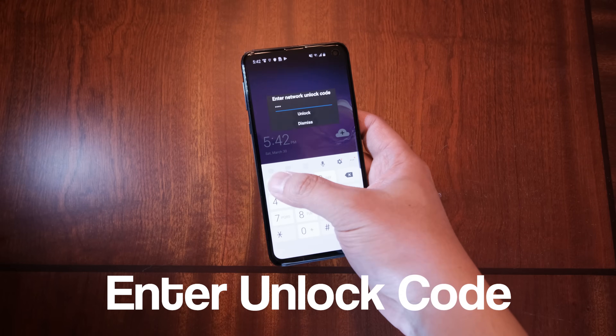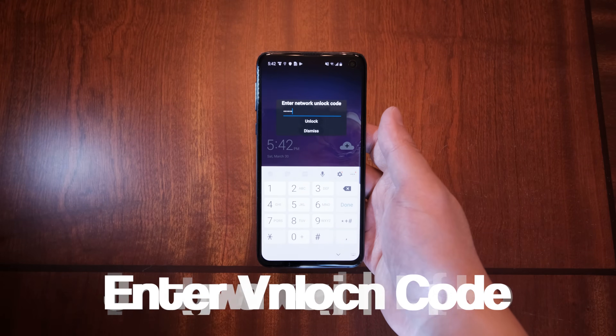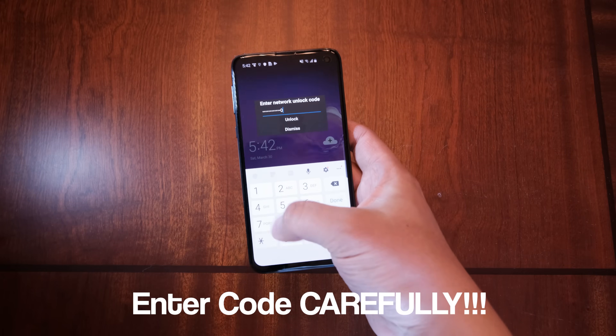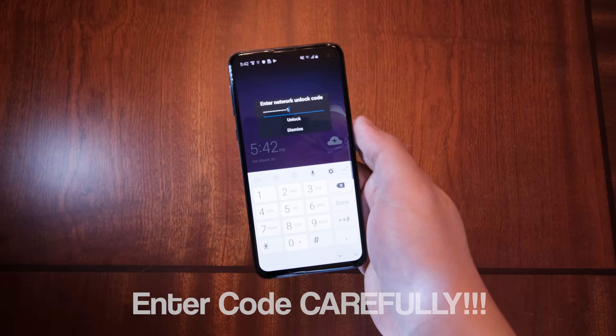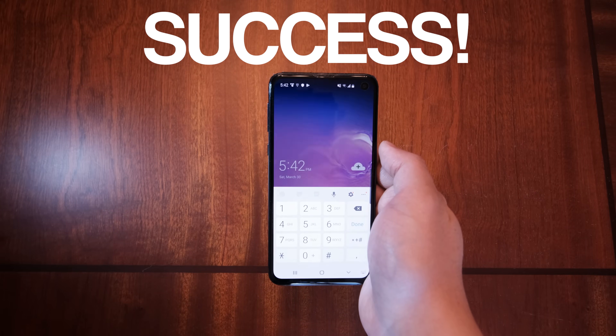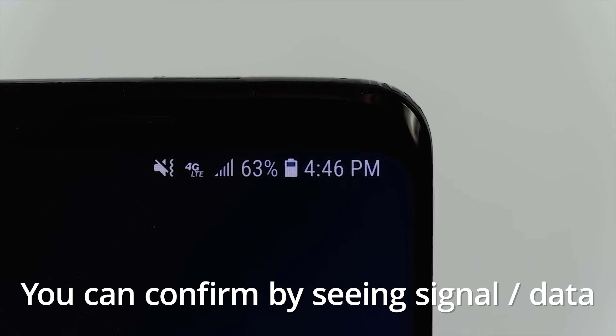Once you have received the unlock code within your email, use that code to unlock your device. Enter the unlock code carefully and slowly. Once you enter the unlock code, it should show you successful. Now your new SIM card should work within minutes of unlocking.